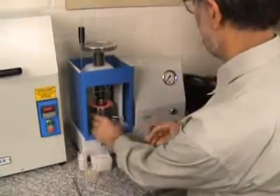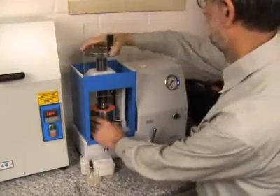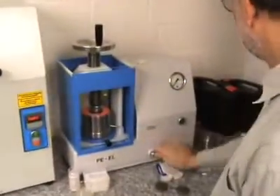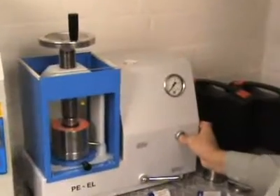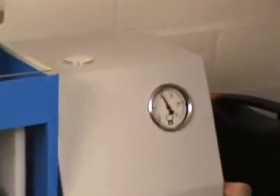The die set is placed into the electro-hydraulic press. The safety window is closed, the valve is shut, and now the electro-hydraulic press moves up to 18 metric tons.